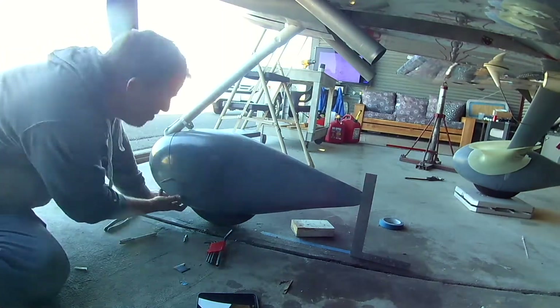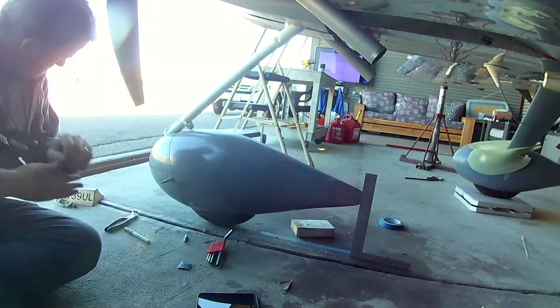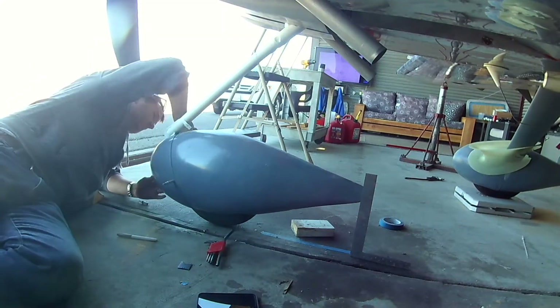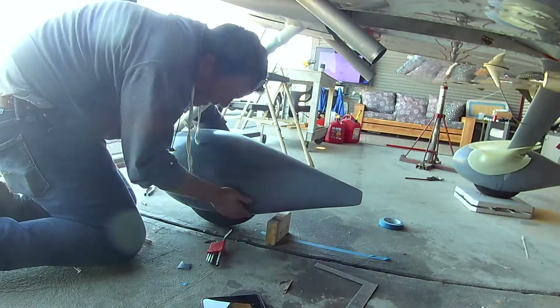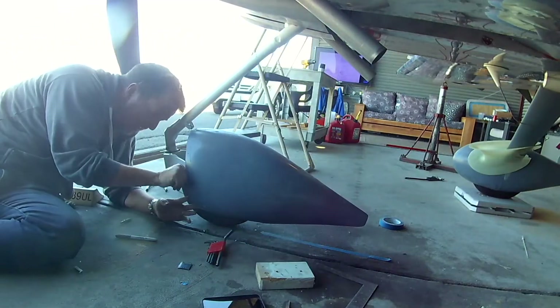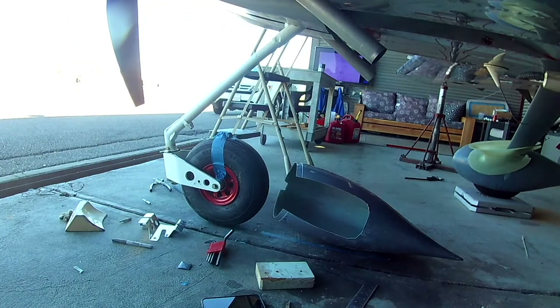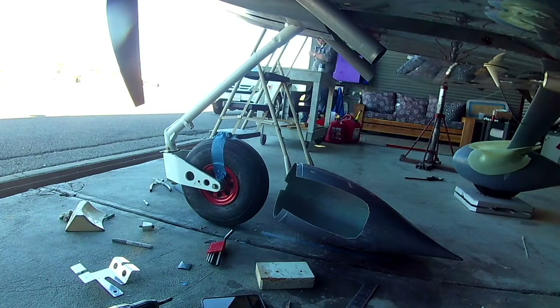So I plan on doing a lot of grass landings. The mains I'm not really worried about — it's the nose. Mike taught me that the nose is what you want to baby. So having a little bit of extra clearance, because all the grass strips around California that I go to — the grass is generous — I definitely want just a little bit of extra clearance.